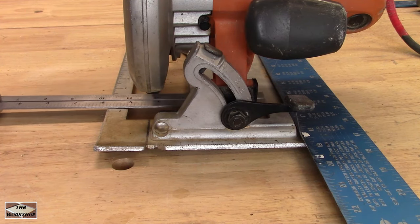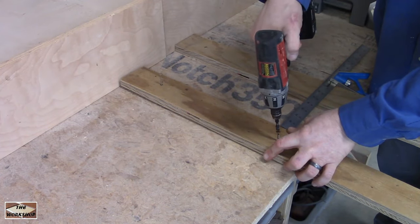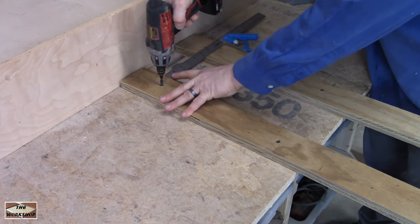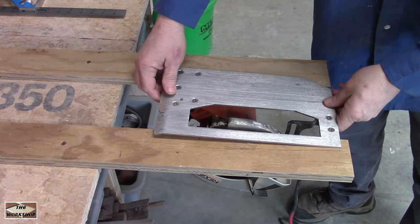I start by measuring the width of the base minus one inch. Don't worry about being exact as this is just a starting point. To see if my idea would work I screwed two scraps of three quarter inch plywood to my workbench with a gap the size I just measured. I moved them closer a couple times until I was happy with the fit.